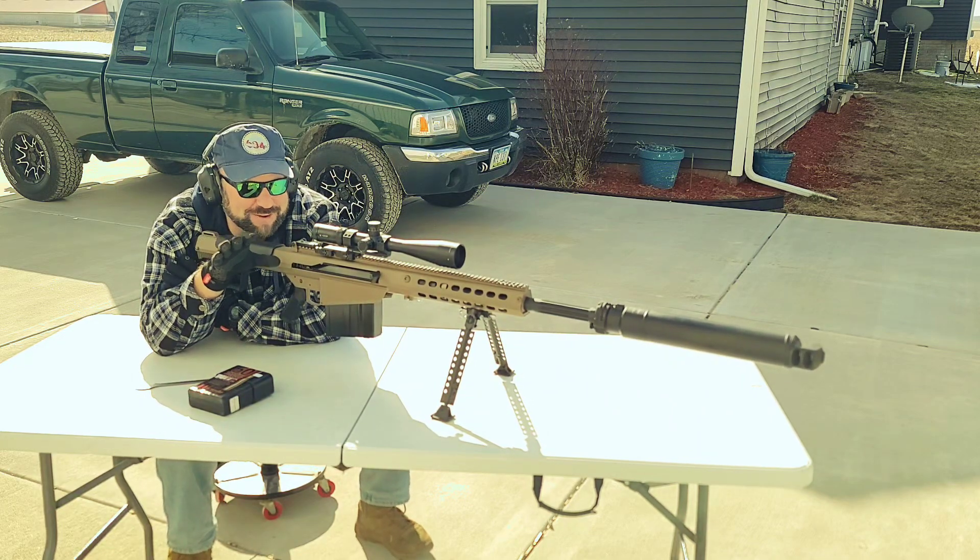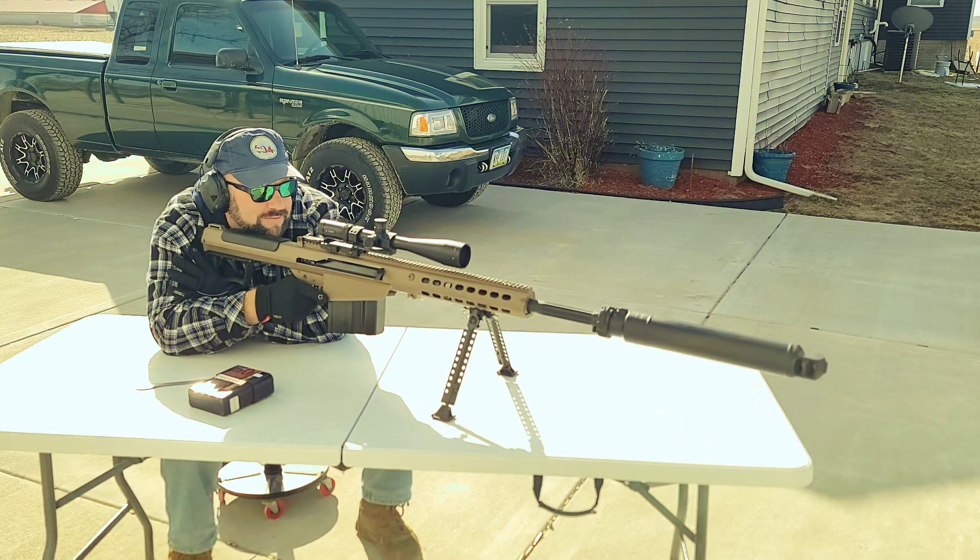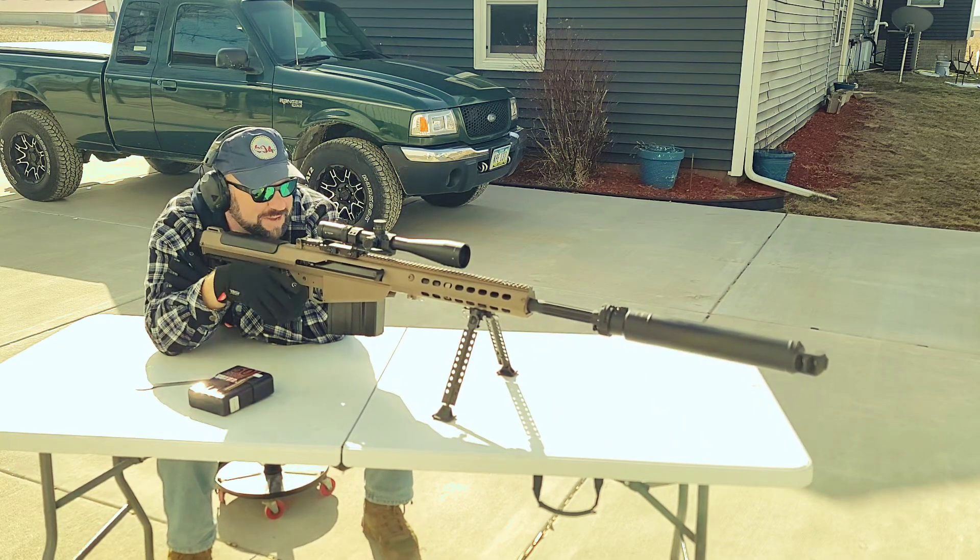I was hoping just to rattle off rounds and be like, boom, here's my Instagram video. But no, I got to regain my composure.